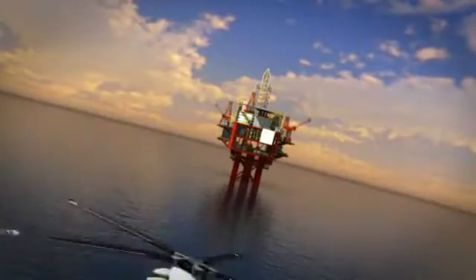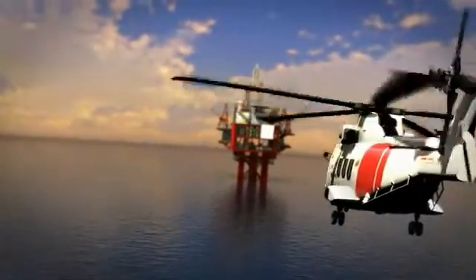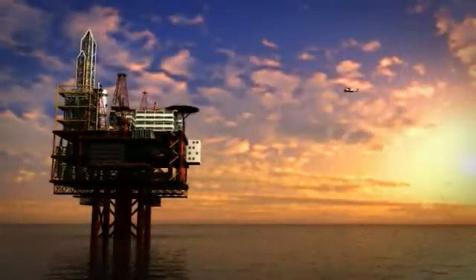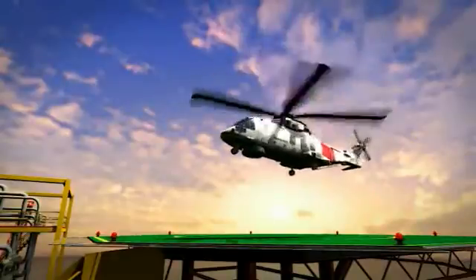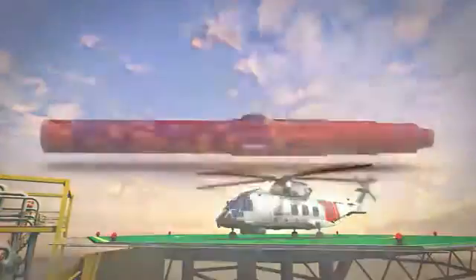As the number one provider of drilling tools, Weatherford offers one of the largest, broadest selections of oilfield tools in the industry today. From conventional to groundbreaking, our technologies help you take on the most extreme environments anywhere in the world. It takes a special drilling tool to grind through tons of earth at blazing speed.